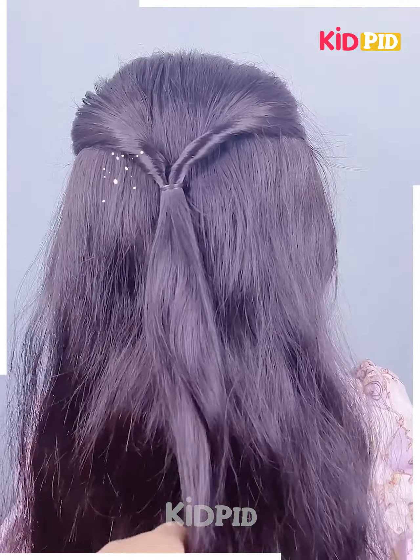Tie a ribbon to the hair at the top and then begin to braid the hair on the side and the front. Use the ribbon as one of the sections; as you progress with this braid, include more and more sections of the hair into it. Tie a rubber band to the bottom once you are done.